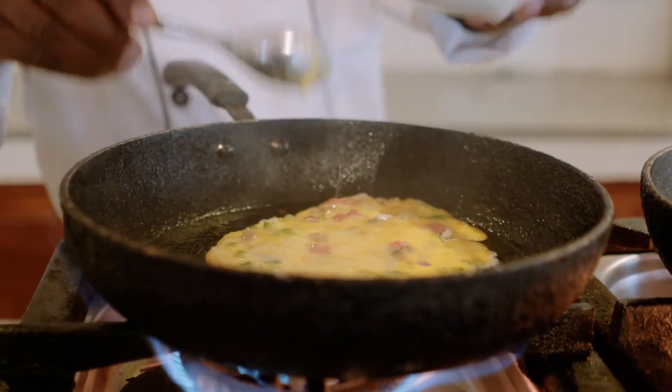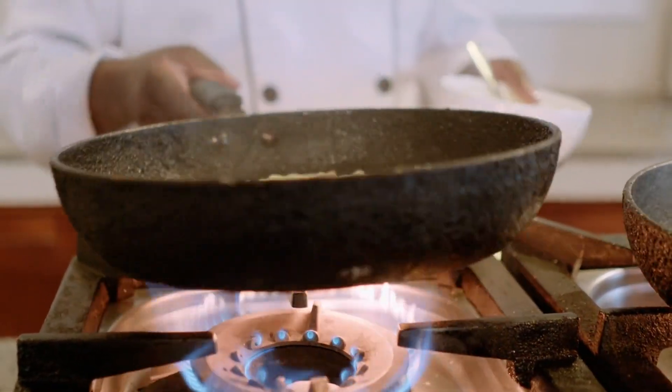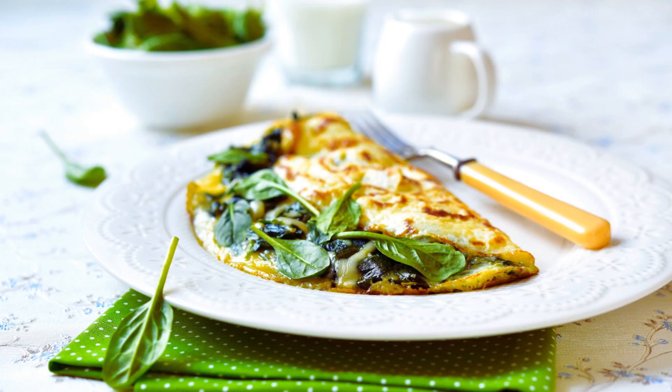Continue cooking the omelette for another 2 to 3 minutes until the eggs are fully set and the cheese is slightly melted. Step 6: Serve. Slide the omelette onto a plate, garnish with fresh herbs if desired, and serve immediately. Enjoy!